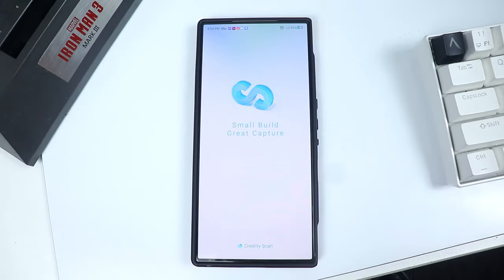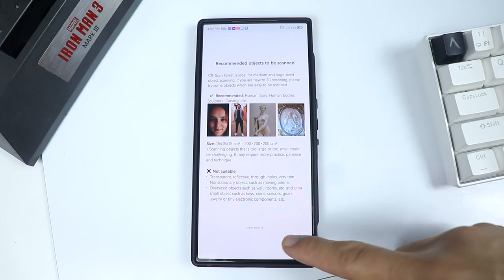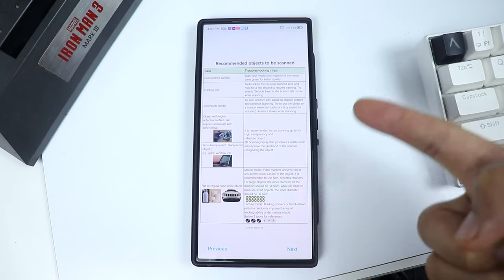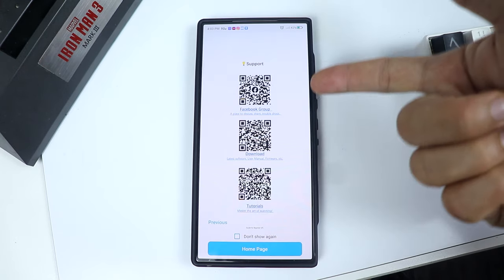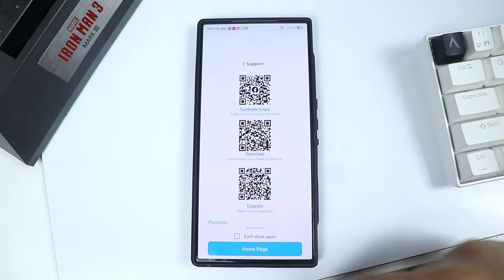The app is also user-friendly and even a beginner can navigate through it. Here you can see all the info and recommendations when using the 3D scanner, all the setup guides which are super easy to learn, and some QR codes for the Facebook group, software downloads, and tutorials.